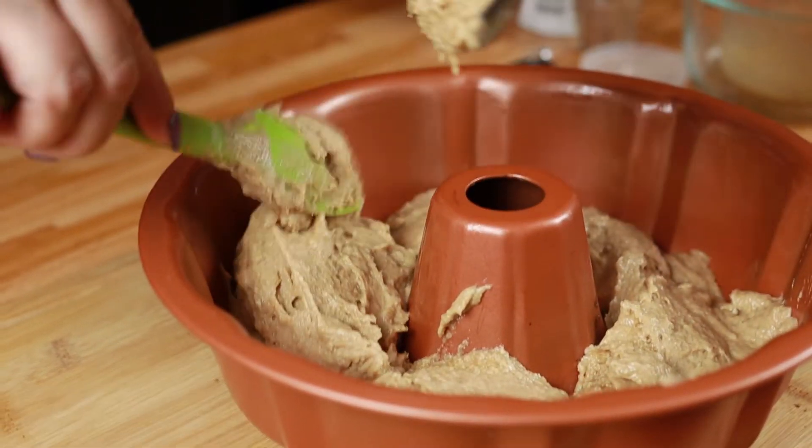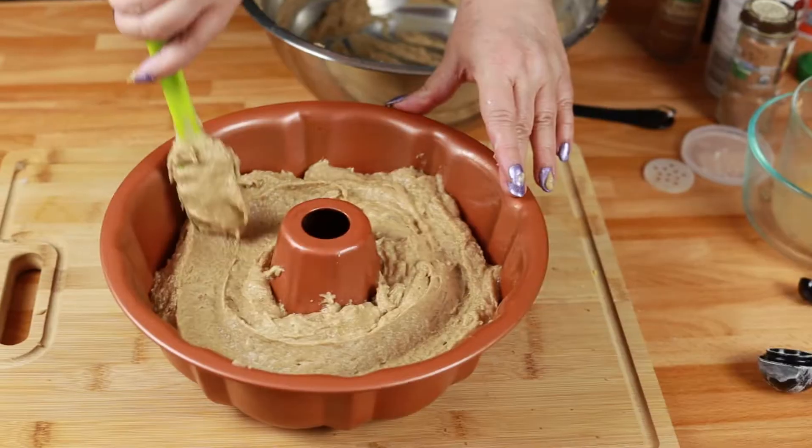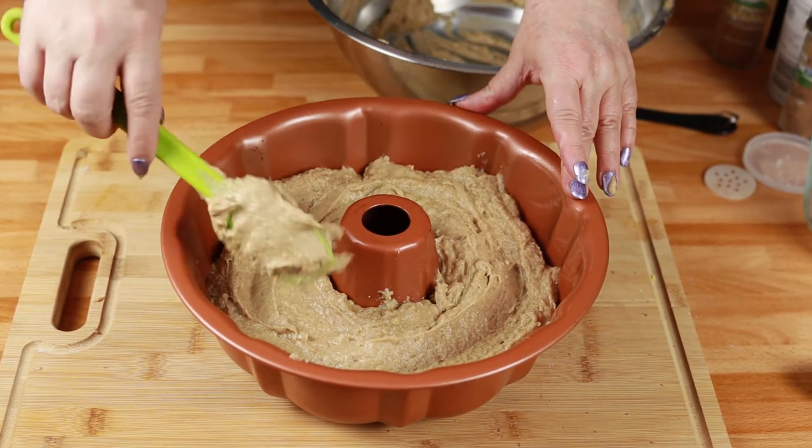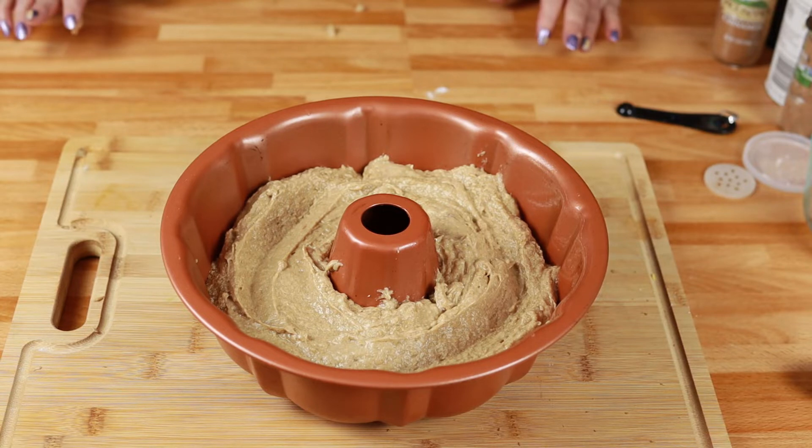I've got my oven preheating to 350 degrees. We are going to bake this for 40 to 45 minutes, or until a knife inserted comes out clean.